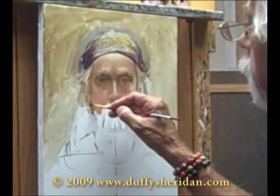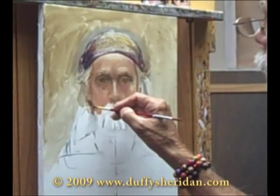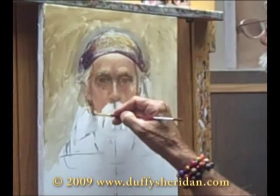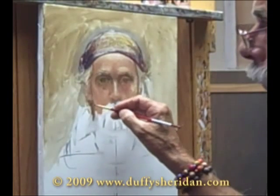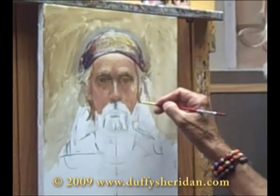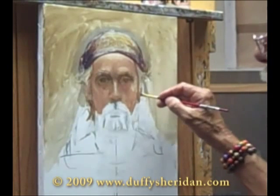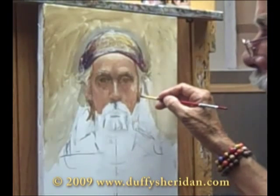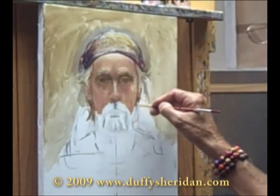I'm still using just my basic mixes that I used from the beginning. I'm just continuing to really set up these massive areas in some color, to see if I'm on the right track. So far it's coming along. I don't want to get too far ahead of myself right now.